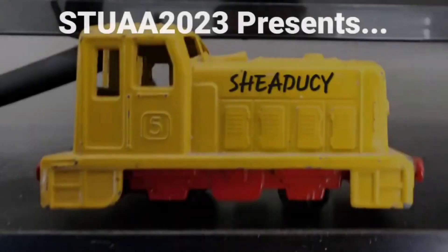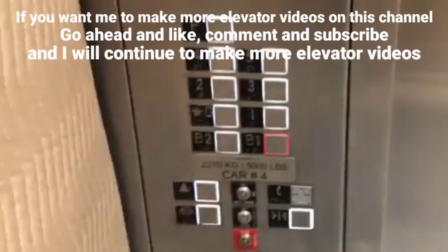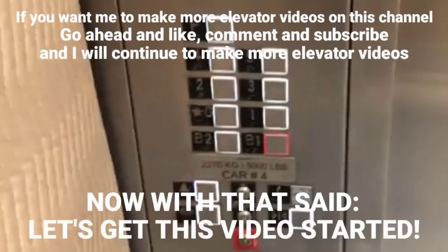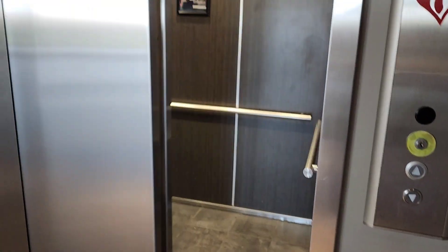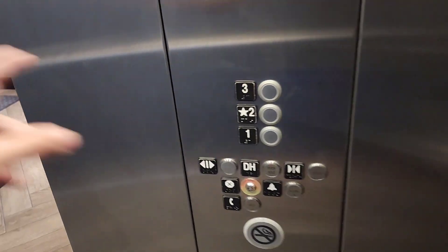Let's get started. Lights just turned on when I entered. Let's go to one.